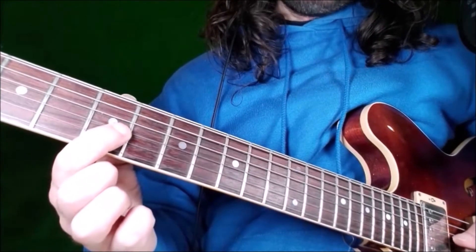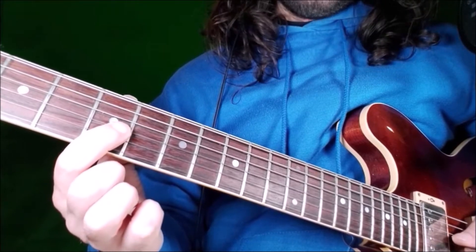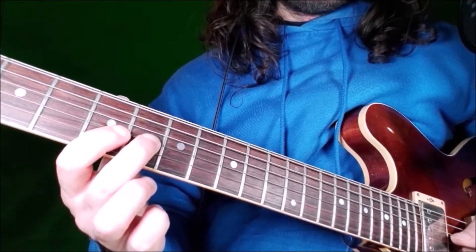Then we go to fret 5, always on G string — this is the minor third — and then we go to fret 6, which is the major third.